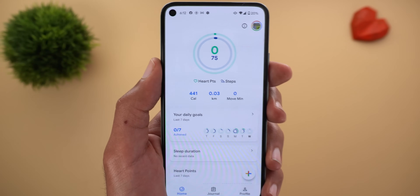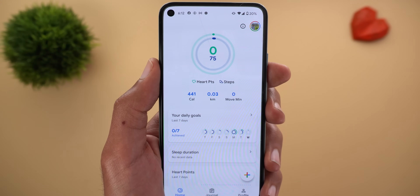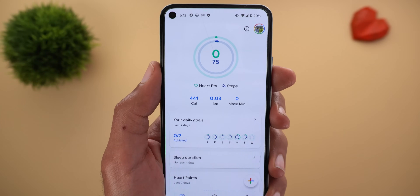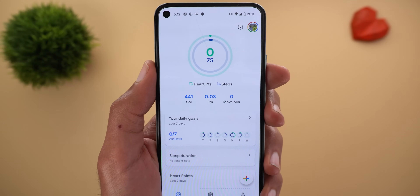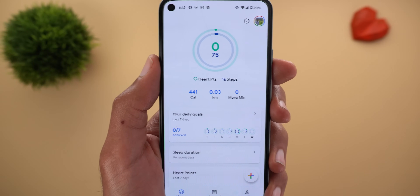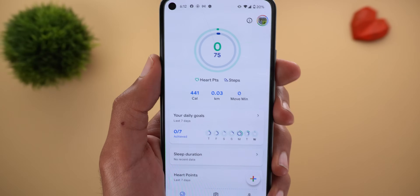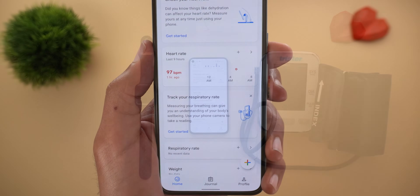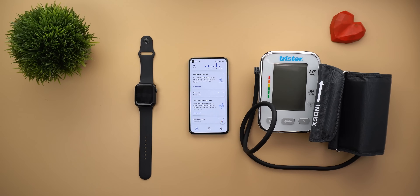To get these features on your Pixel device right now, all you need to do is download Google Fit version 2.51. If you didn't get the update through the Play Store, I'll leave a link in the description to download the APK. Install it on your device, give it one or two hours, then open Google Fit and you will see the same cards shown here.